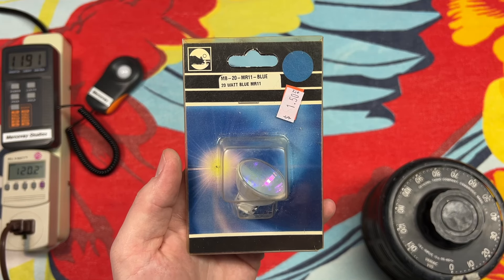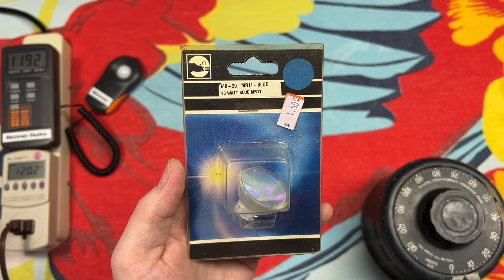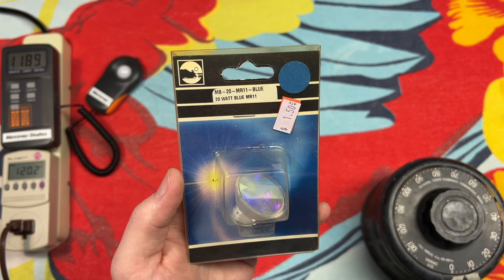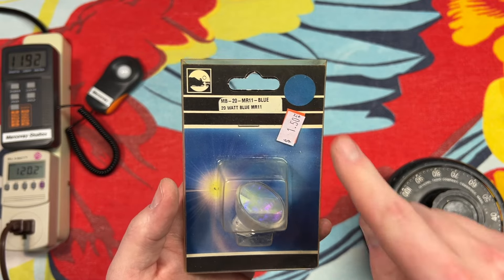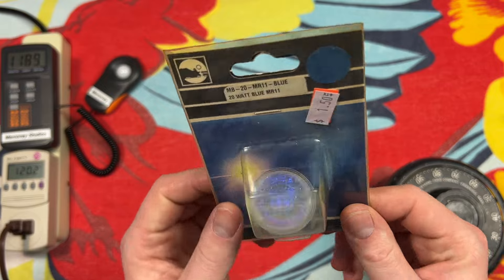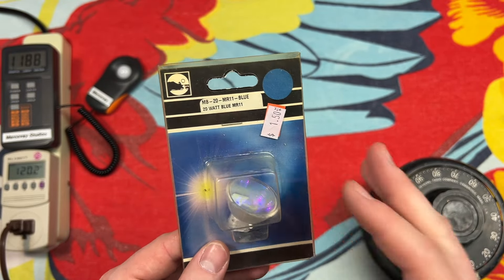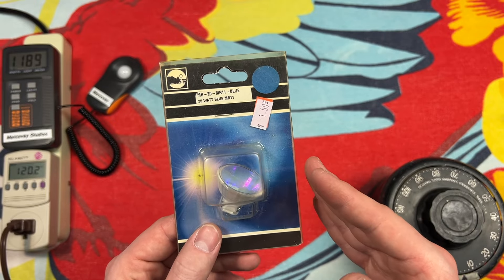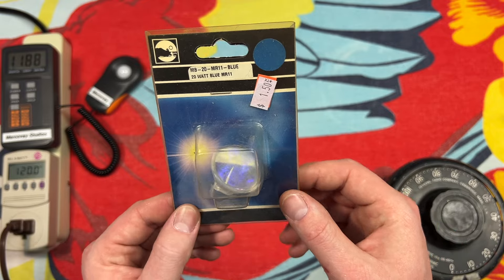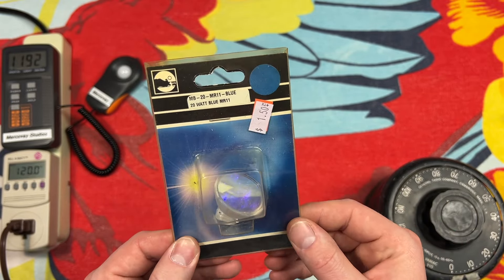Hello everybody, today I have a cool little halogen bulb to share with all of you. This is a MR11 blue 20 watt halogen flood or spot bulb — it doesn't really necessarily say — but blue, and you can see it kind of has a neat effect going on there. This is a dichroic filter; it filters out all the light except blue. Very cool. I think you can still find some of these little halogens with that dichroic filter on them, but they're not too easily available in stores anymore, maybe at some specialty lighting supply house.